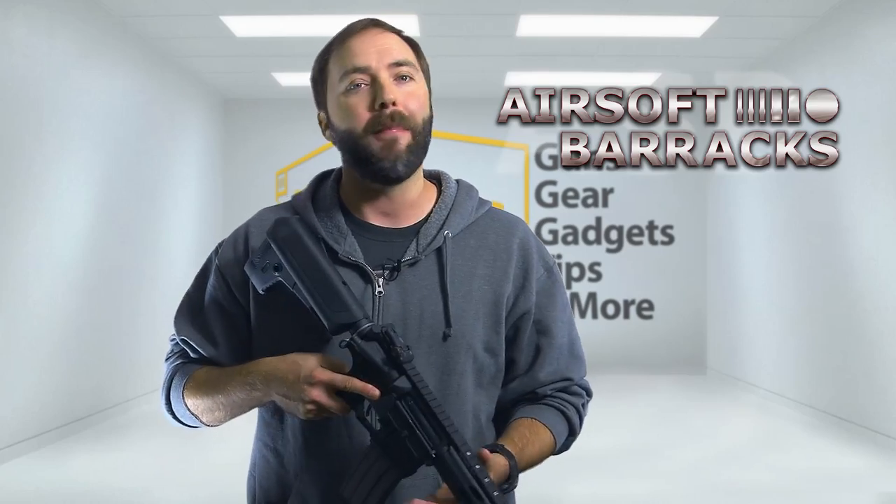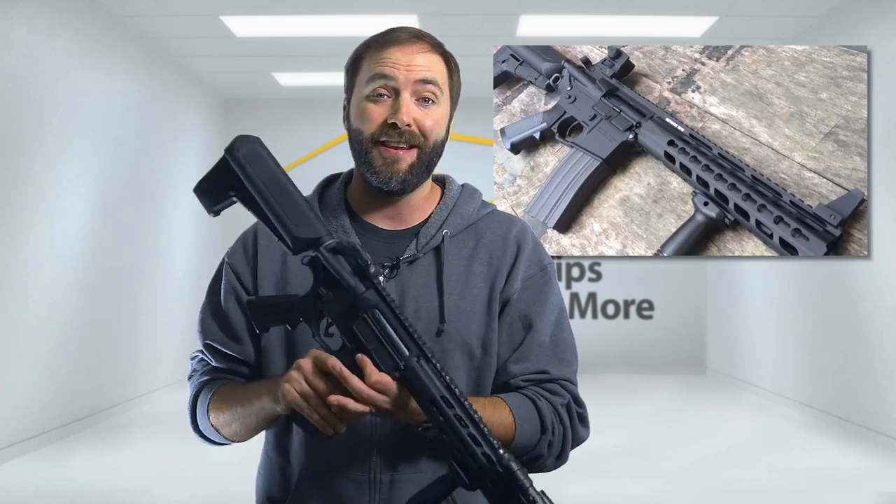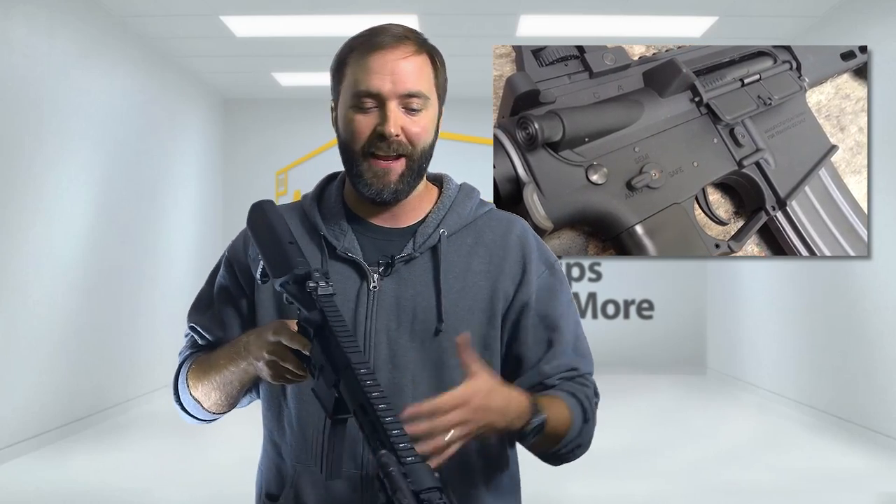First up on my list is Airsoft Barracks in Jacksonville, Florida. What I'm doing is sending my very own personal Crytac CRB — yeah, it's the same one from my review video. If you want to watch that review video, it's right here. I'm sending it off to them to get it tweaked out.